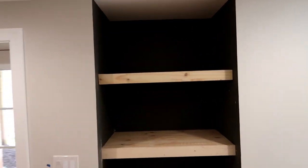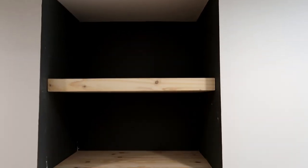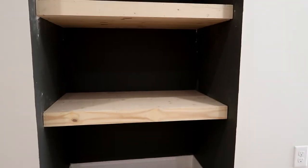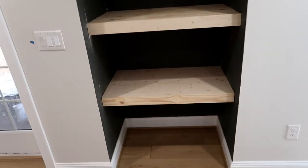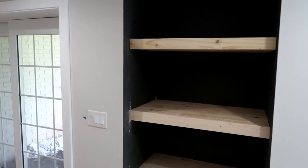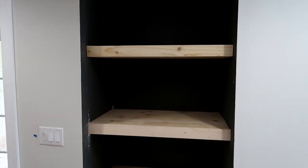There you go — niche shelves installed. Top, middle, and the bottom. I'll have to go back in to patch all that stupid drywall up.